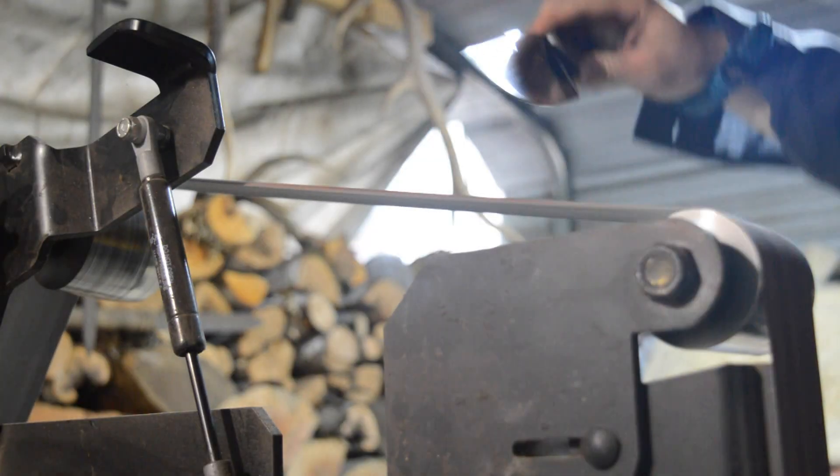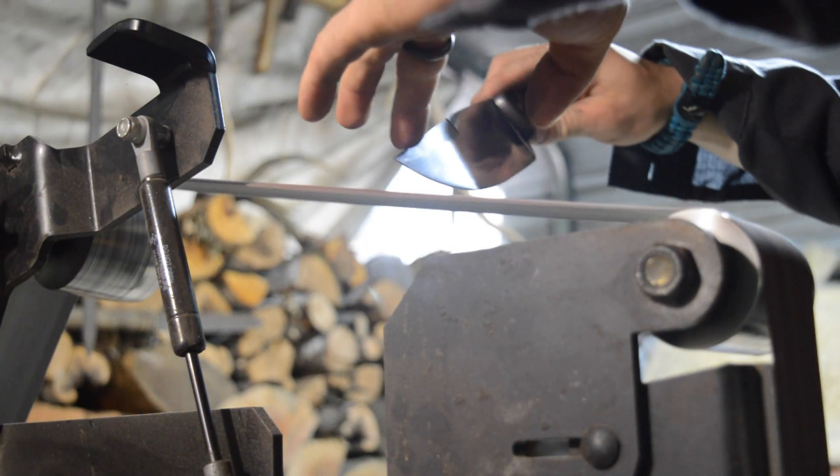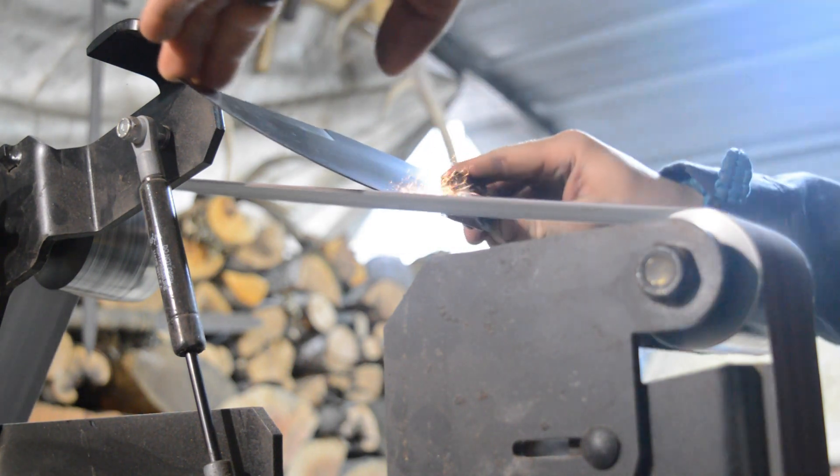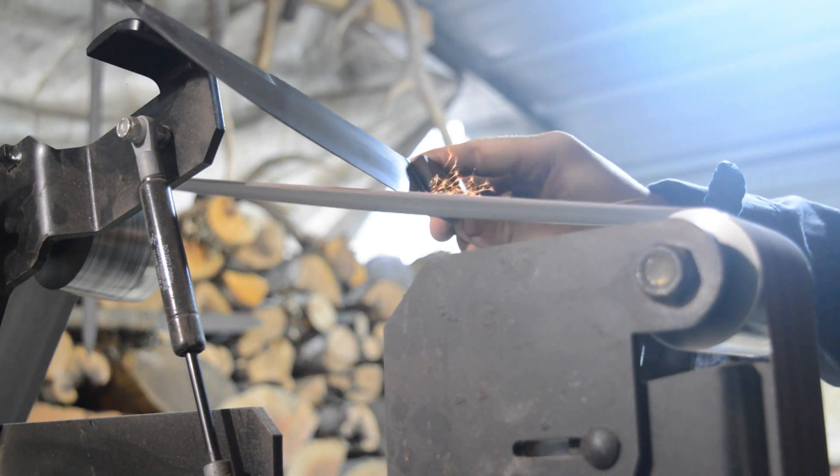My glue-ups are always messy. After gluing it up, I'm going to take the knife on this 320 grit belt and get it shaped, then take it over to the stones and sharpen it to 1000 grit, and then I'll be done.